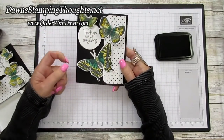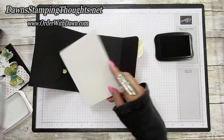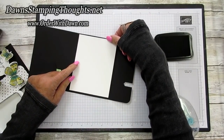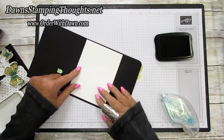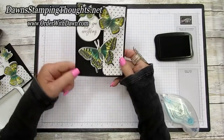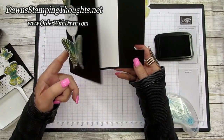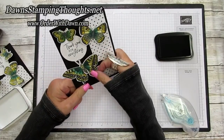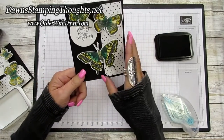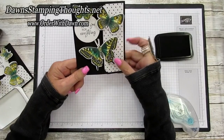Add the inside layer — Basic White cut at 4 by 5¼ inches — for writing your message or even stamping another butterfly. When you shut the card, slide the butterfly over to lock it closed. If someone receives this card and can't open it, they'll see the butterfly moves and figure it out — it's pretty self-explanatory. The butterfly is so beautiful!